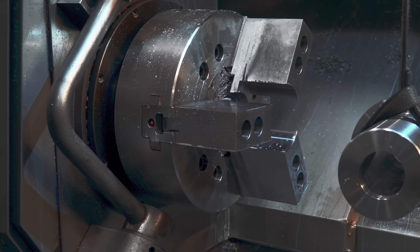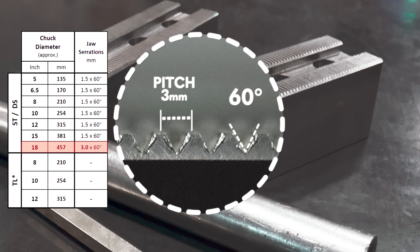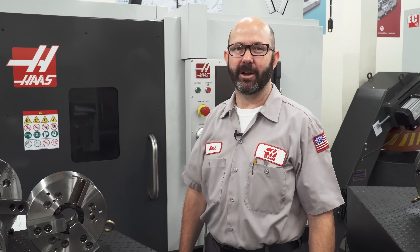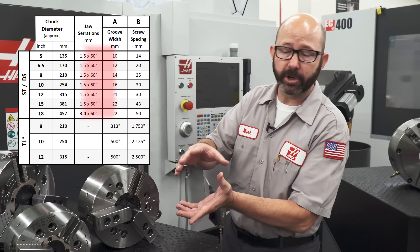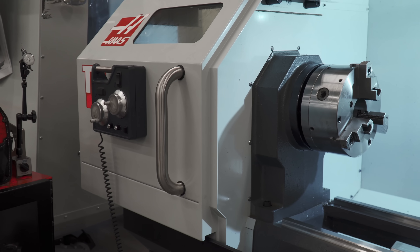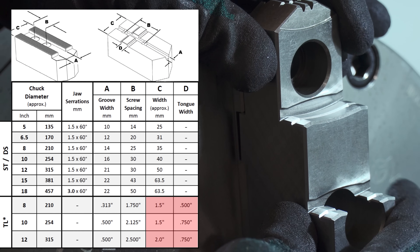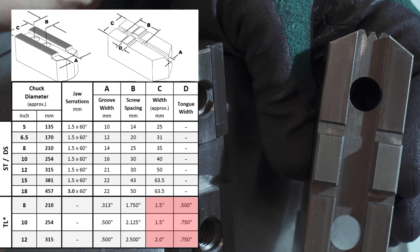Most of our hydraulic chucks have a pitch serration of 1.5 millimeters — the distance between each 60-degree serration — until we reach our large 18-inch chucks, where we move up to a 3 millimeter pitch. The groove width on our jaws will vary based on our chuck size. Our screw spacing is just the distance between our socket head cap screws, and if you know your chuck's diameter, then the chart will tell you what that spacing should be. The manual chucks on our TL tool room lathes make use of American Standard tongue and grooves, and we can find the critical dimensions for these jaws on the chart as well, all based on our chuck diameter.